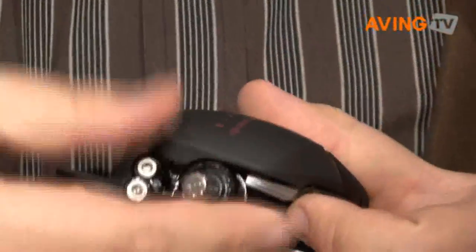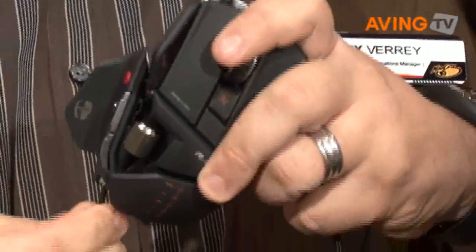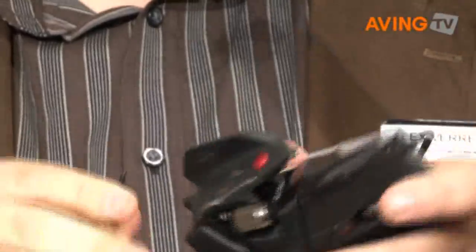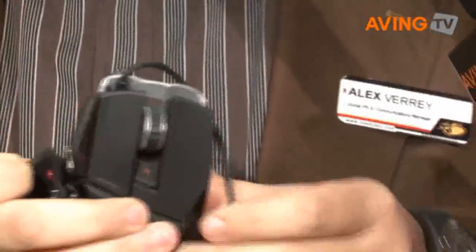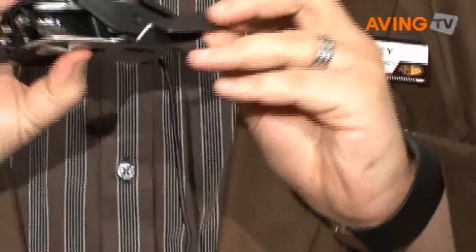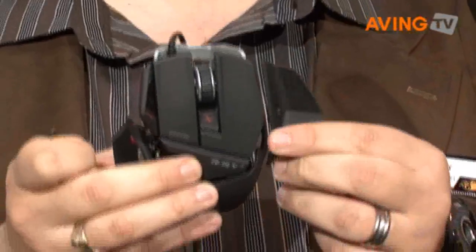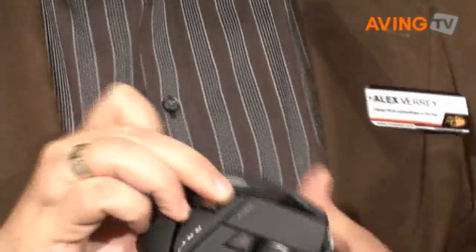Underneath you have a little hex key, so I can unscrew it and, using the hex key, I can actually adjust the reach of the side panel — I can bring that out further. I can also adjust the height, so I can go up and down as well as in or out. I've also got a little extra implement that I can attach to the side to give you a thumb rest. So however you like to play, it will adjust to fit your individual needs.